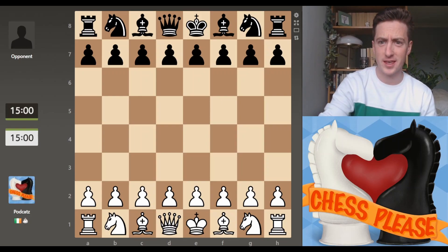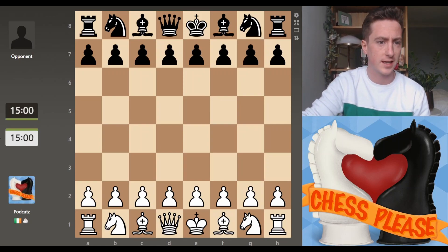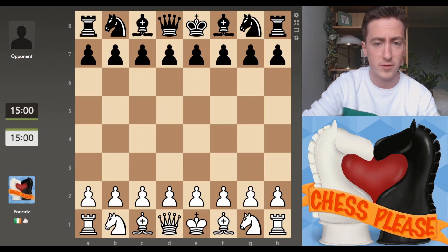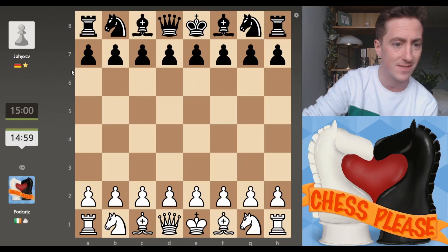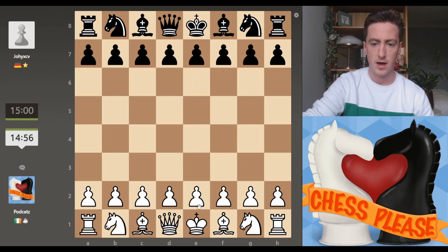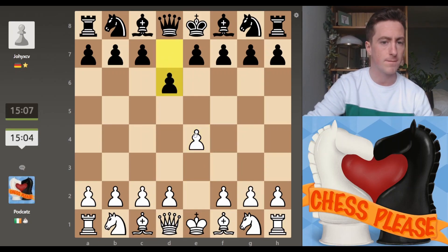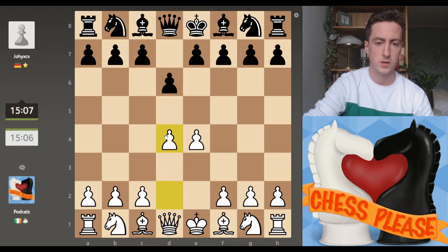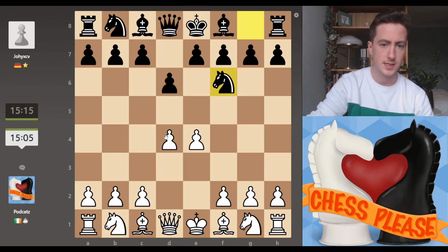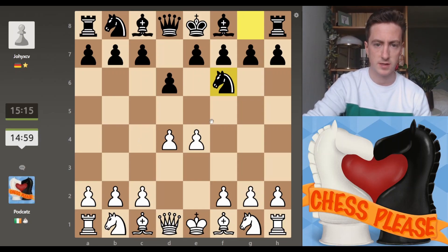Hey, you're here for the chess video. Yeah, yeah, I know, you're in the right place. Let's play some chess. It's a 15 minute game with a 10 second increment. We'll see how we get on. We're playing Johnny XCV and we're playing as the white pieces. I've been scratching and scraping trying to keep my way in the 1500 rating range. We're at 1543 at the moment, but ideally we'd like to cement things and start making a push for the 1600s. To do so, we've got to win some games. So let's try this one out.